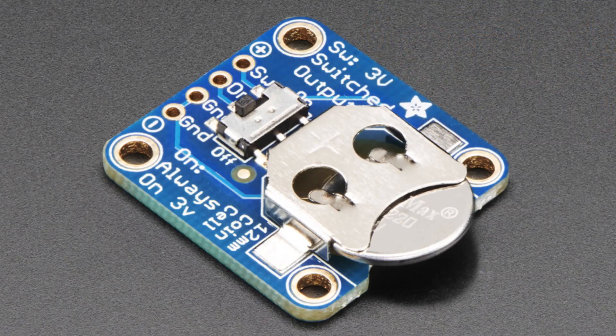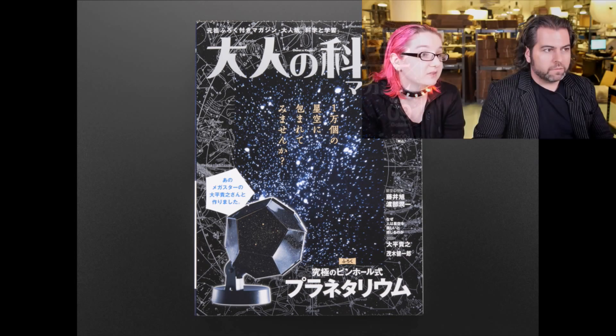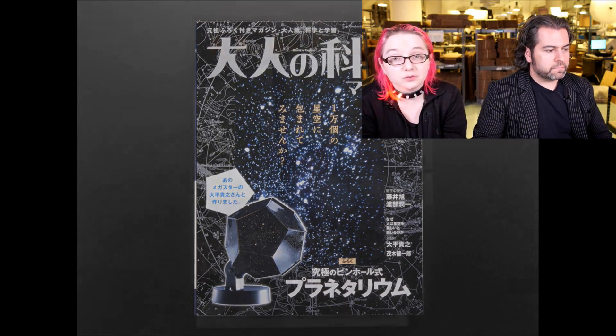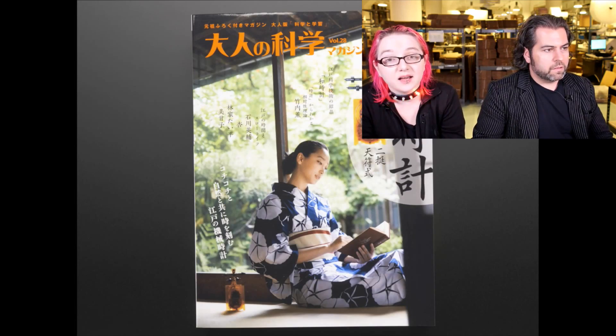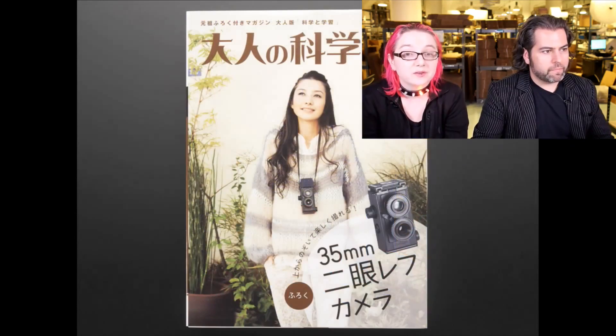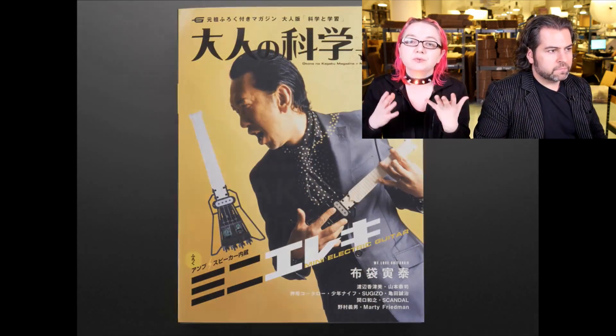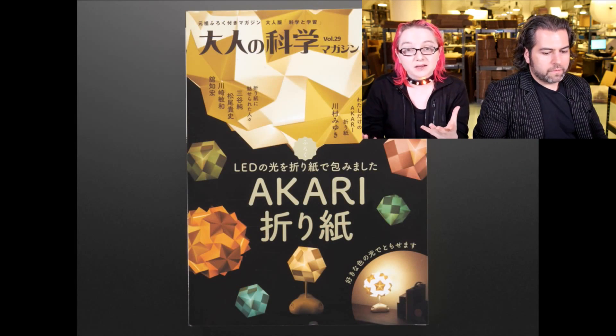Last up, we have the Gakken kits. These are well-known science kits for adults. They're called MOOCs — they're books plus the kit. When we were in Tokyo, Japan, a long time ago, we actually went and visited their factories where they make them, outside of Tokyo. They're famous for having a monthly project, and at least 100 people work on making these really beautiful project-plus-magazine kits.